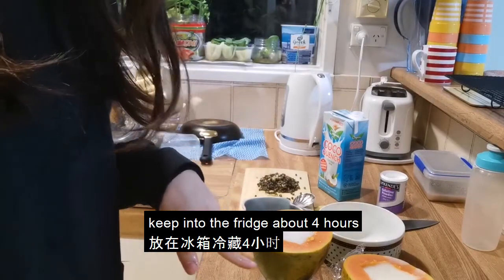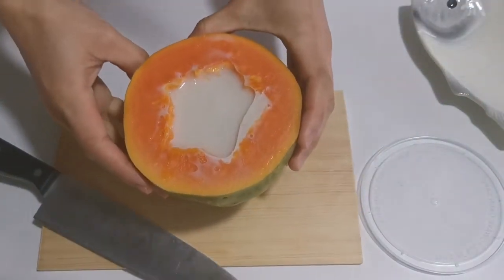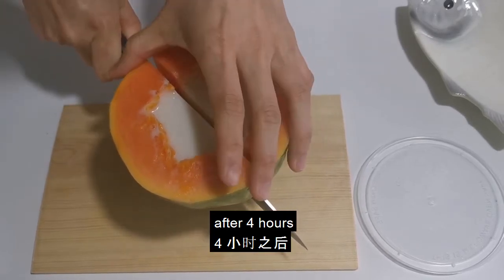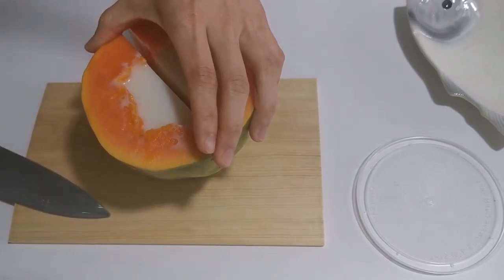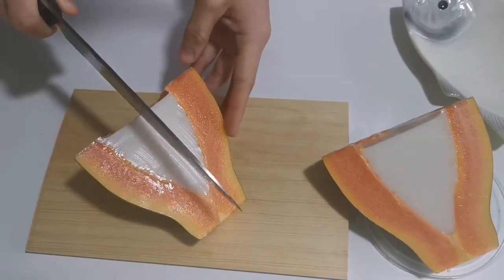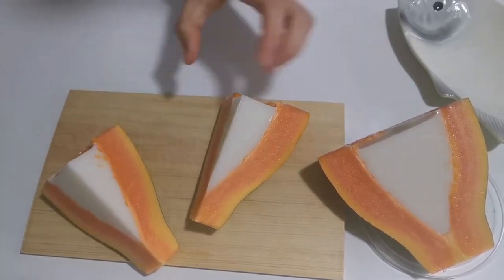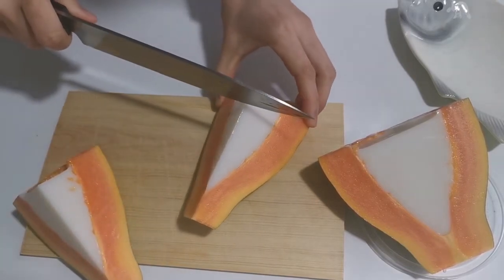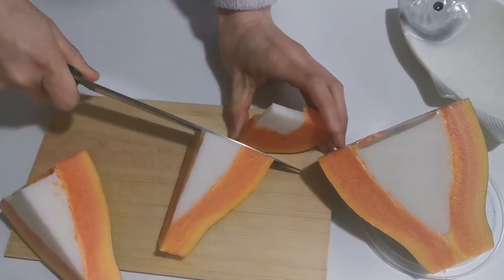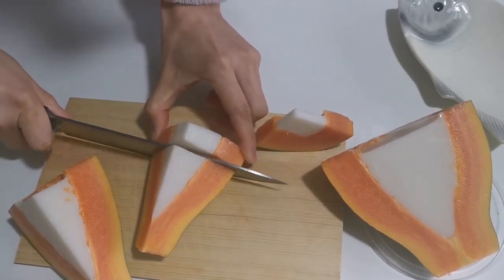Put it into the fridge for up to 4 hours. Place it in the fridge and give it a few minutes to set.